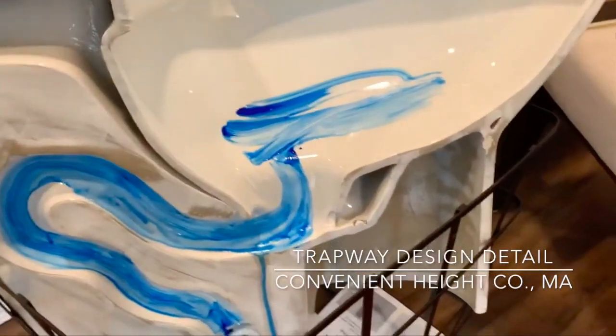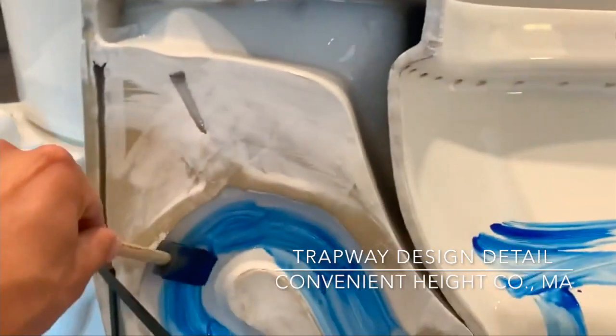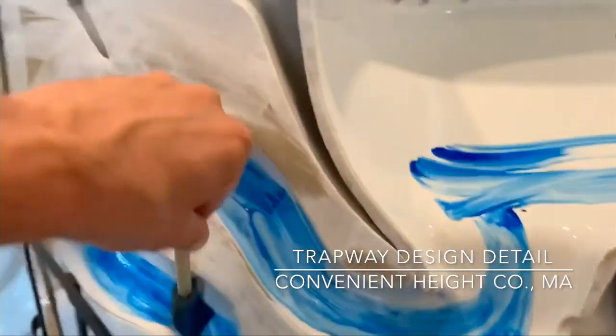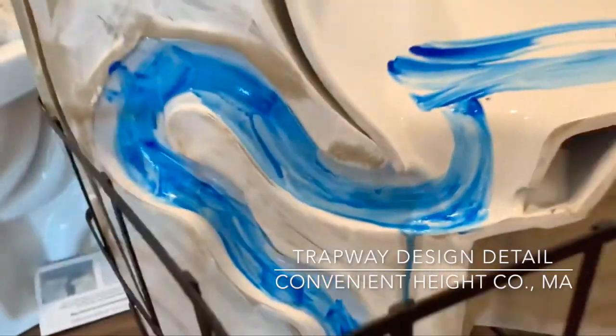It has a very specific curve so that once gravity reaches this point, it really sucks it down. You can see how high this drop is from this point all the way down — it really picks up a lot of gravity action.